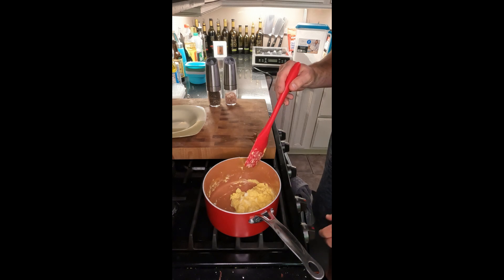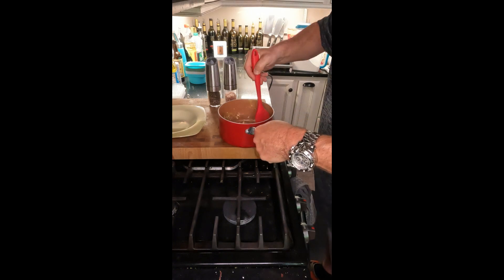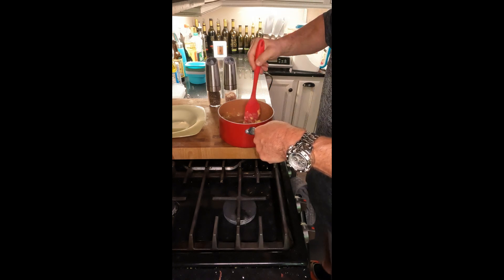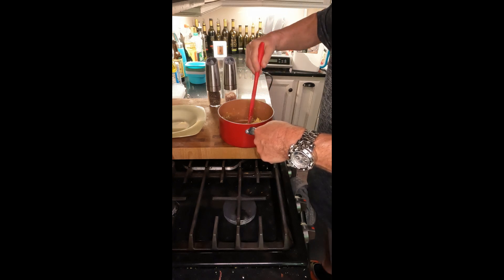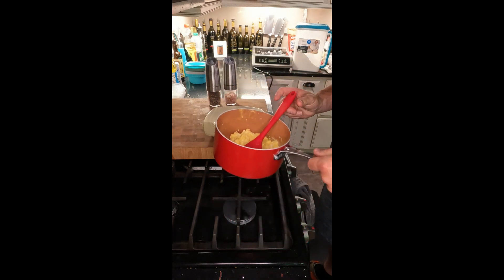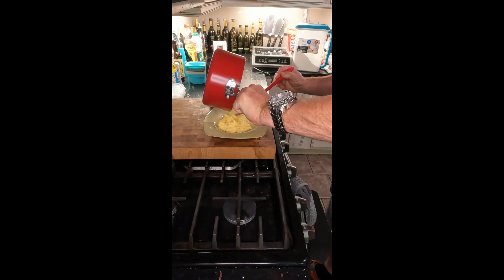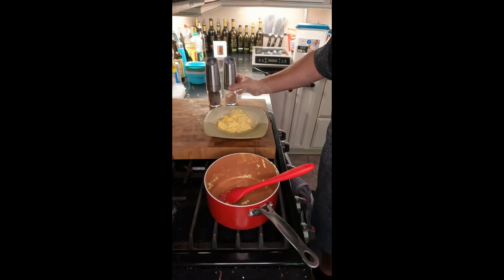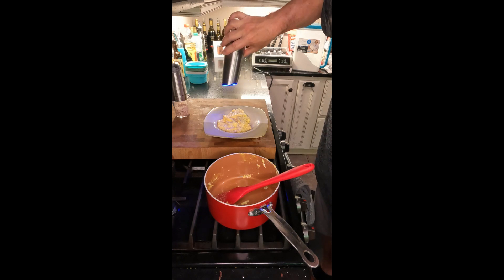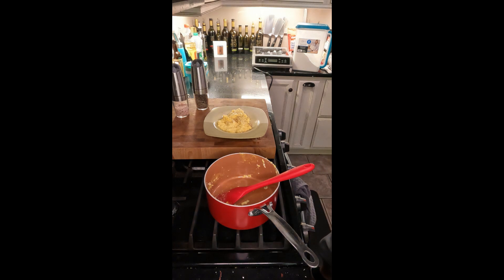I'm going to shut my heat off — the pan's still hot. I'll come back and mix it just a little bit more, make sure they're not sticking, which they won't in a nonstick pan, and then we'll get ready to plate. Add salt and pepper to taste, and that's it — perfectly cooked scrambled eggs.